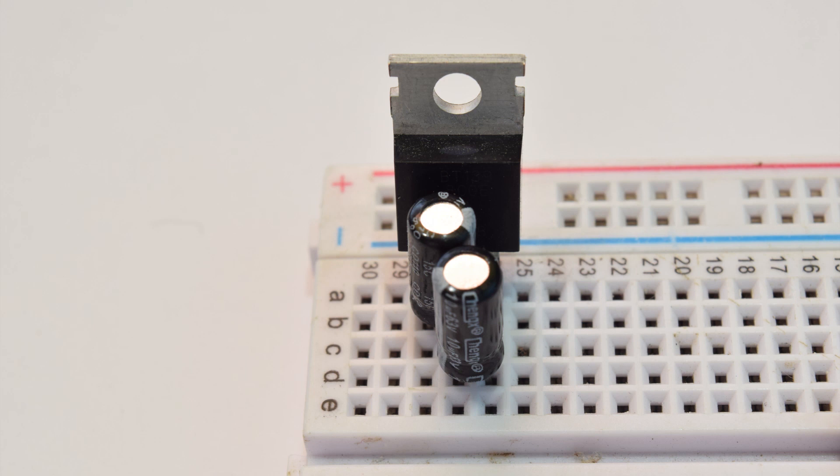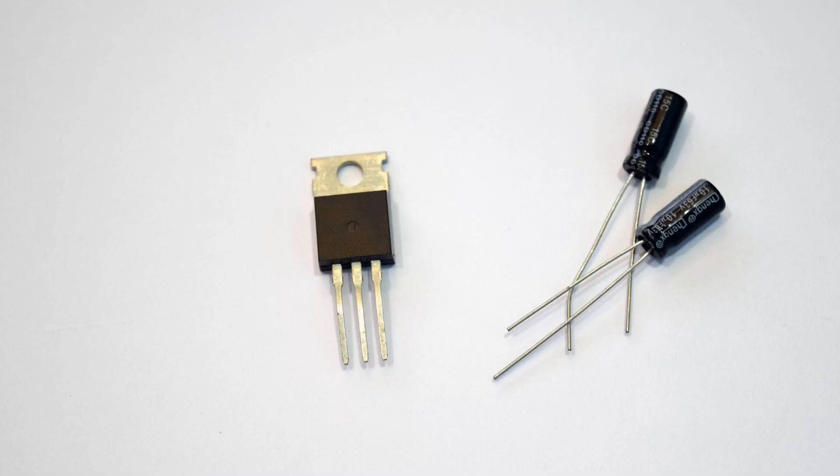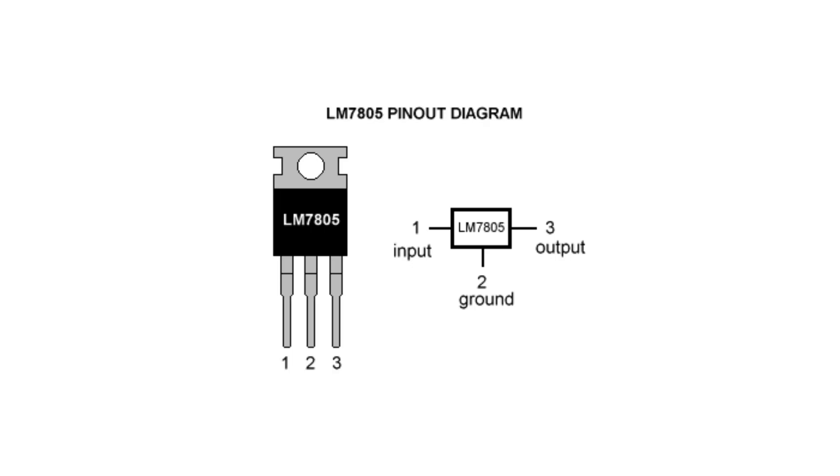Let's start with building the 5 volt regulated power supply. If you are using a breadboard power supply or any other power supply you can skip ahead. For this we are going to use an L7805 voltage regulator. The L7805 requires two 10 microfarad decoupling capacitors. On the L7805 we have the left pin as the input, the middle one as the ground, and the right pin as the output.